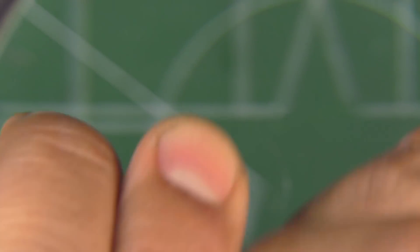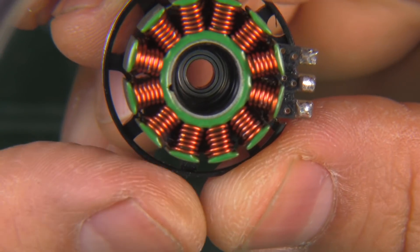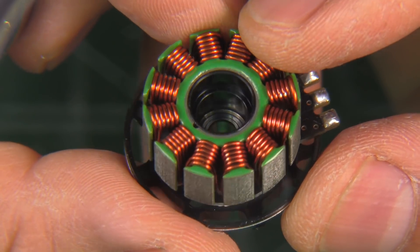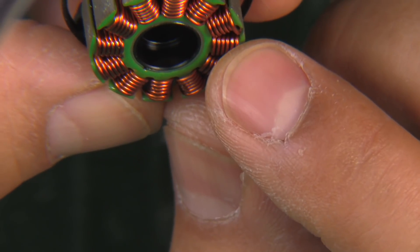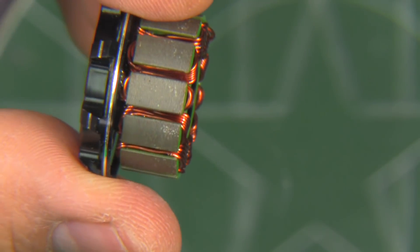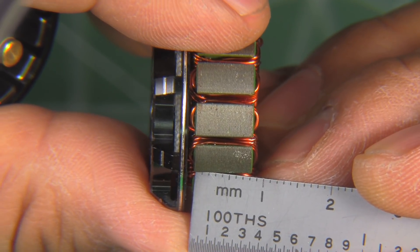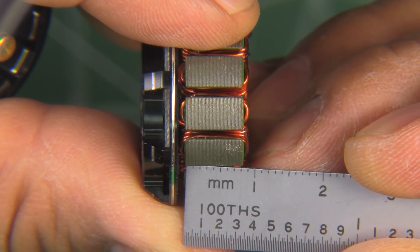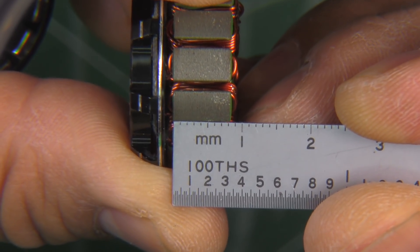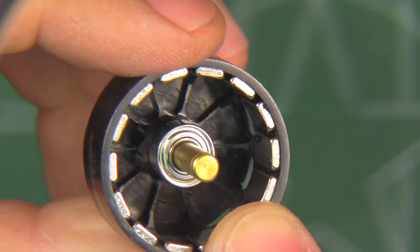Once we take out the circlip, we can take apart the bell, and here's the stator. As you can see, very nice windings — a single-strand wire on this motor. This is actually pretty typical RC Empower craftsmanship; they really make motors quite well, very well constructed. The stator height is actually just a fraction of a millimeter taller — like 8.2 or so — but it's pretty much 8 millimeters.